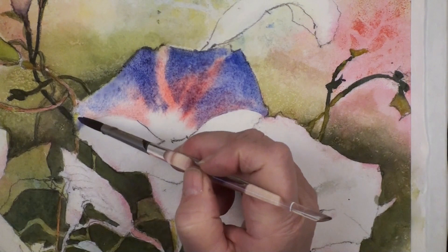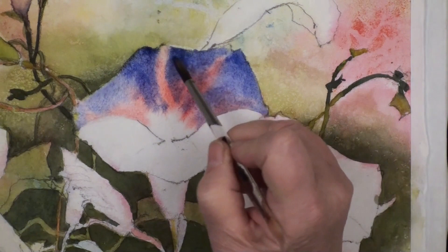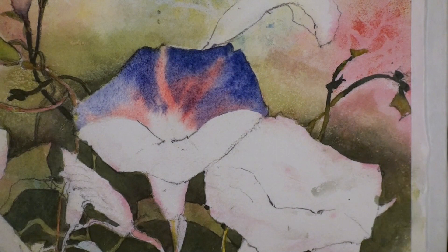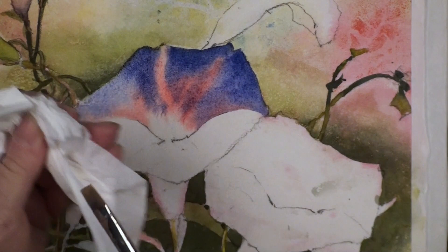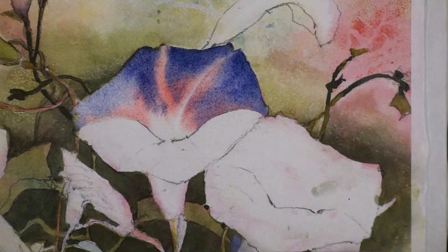I'm thinking about the movement - it comes around like this. Remembering the throat is white, so I'm leaving that white. Now we're getting into a dark area, so I'll just take a little bit of this blue - it'll still read as a blue flower. Now comes the fun part - I'm going to take my one-inch flat brush and wipe it dry. This is a lifting brush, the thirsty brush. See how I'm lifting it out to that corner.